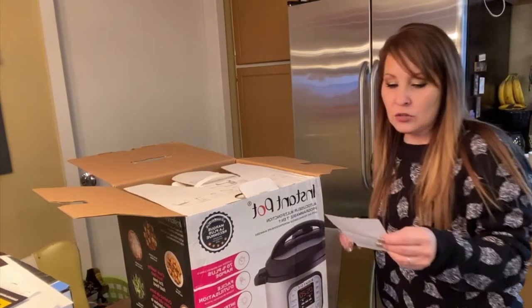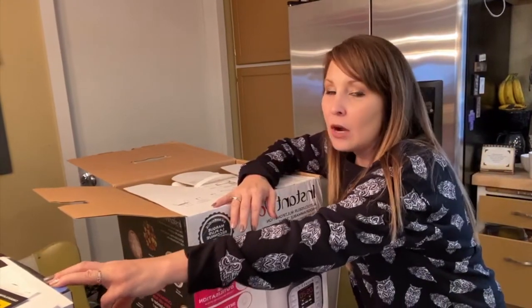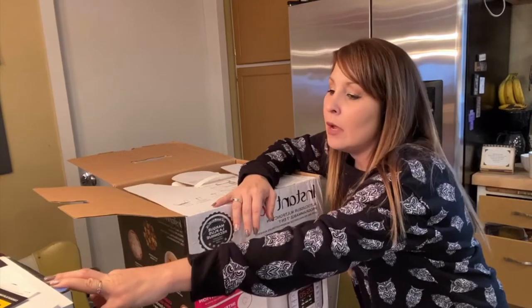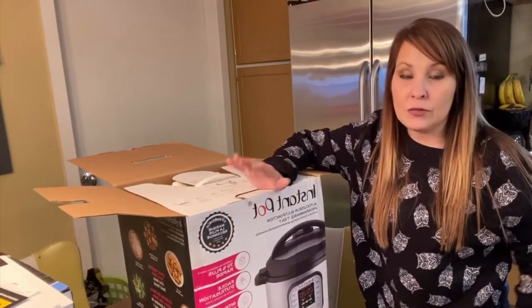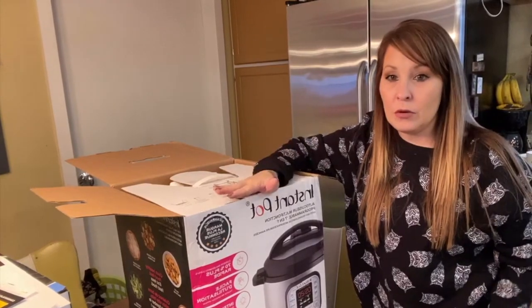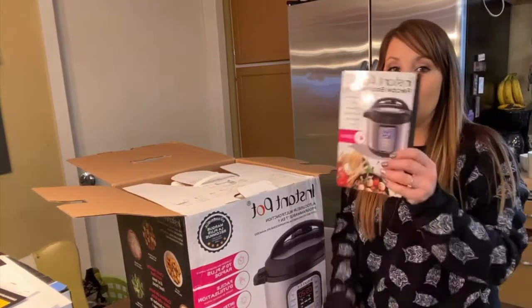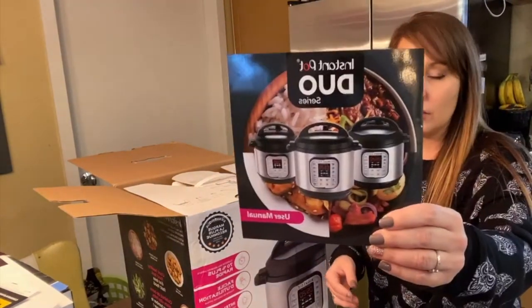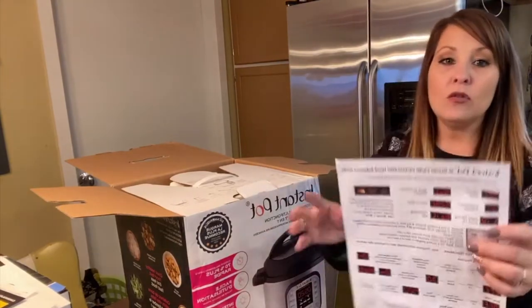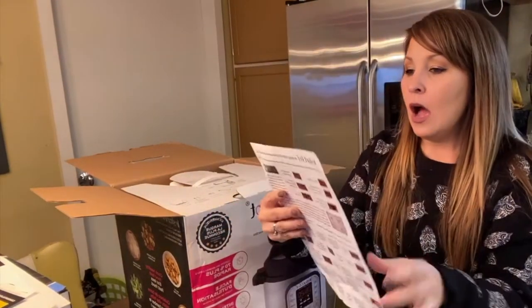Between this and the air fryer - I'm going to do another video on my air fryer too - I think it was about $135 for both of them, so my sister ended up getting a really good deal for both machines. You get a recipe book, a user manual, and also a quick start guide.